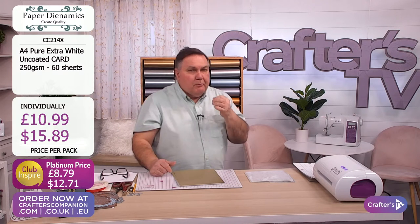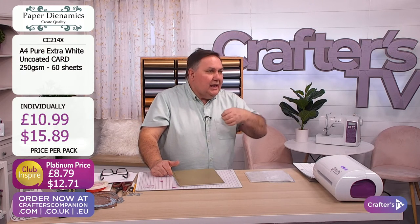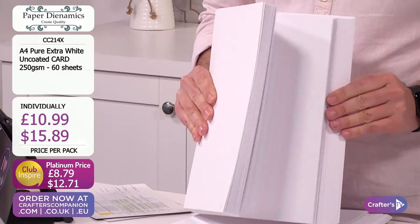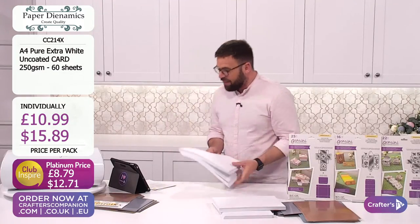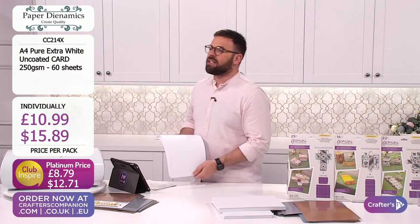It's uncoated, a beautiful bright white, no resist. You can stamp onto it, die-cut it, emboss it, glitz it, glaze it - you can do anything you want with it. Great card, great rigidity. You can make it any colour you like. And then also 170 GSM, which is not one we see an awful lot of.